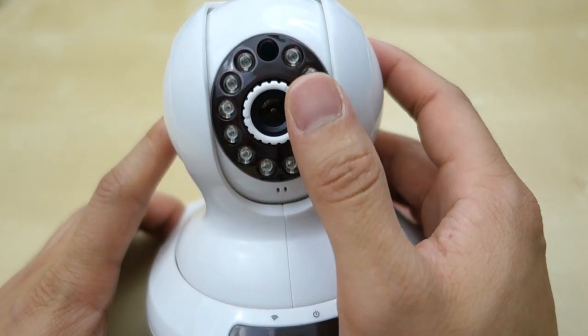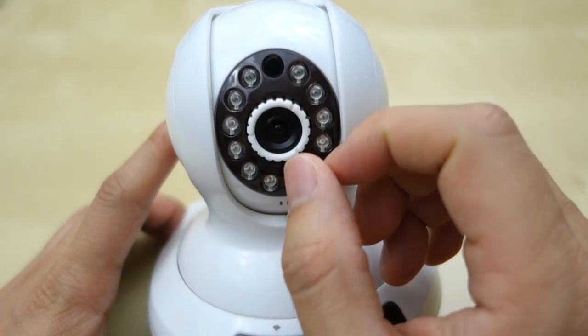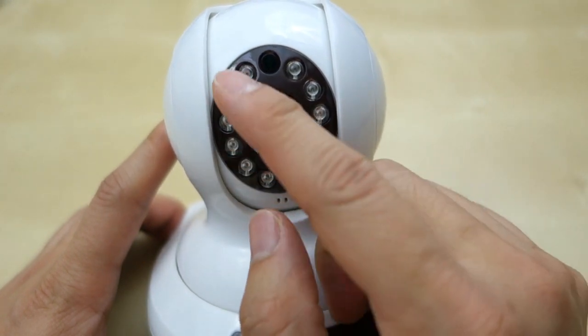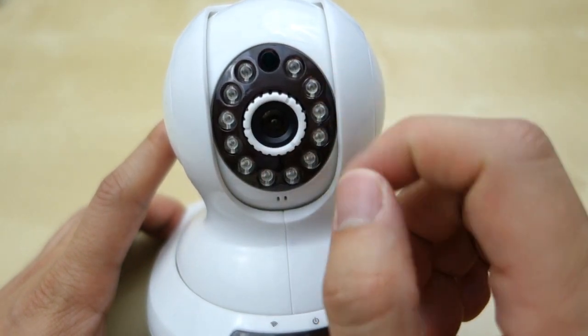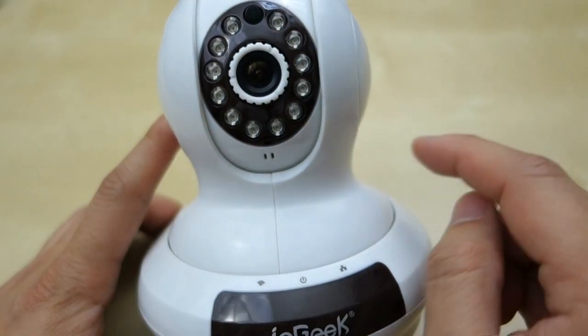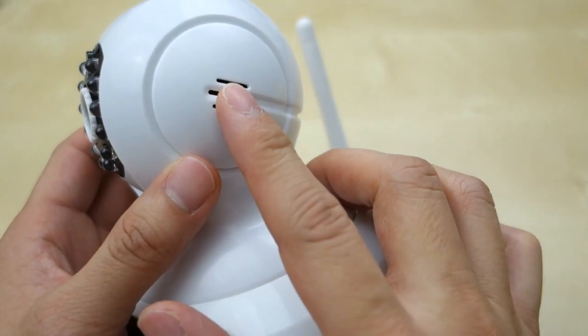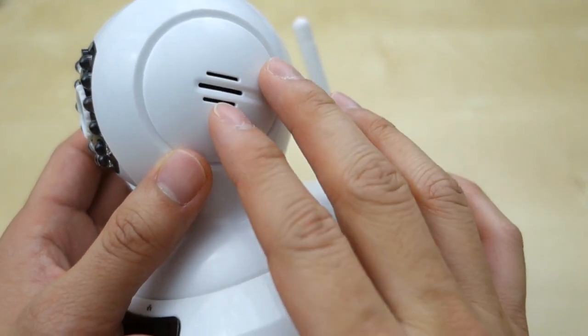There's your camera lens right here. You can adjust the focus point if you want, but it pretty much comes with the proper focus distance set. Then you have this LED light here which is the infrared LED for night vision. Of course there is the light sensor for automatically switching to night mode. There is your microphone for picking up sound, and on the side there's a little speaker that you can talk through from the app and it will broadcast out of here.